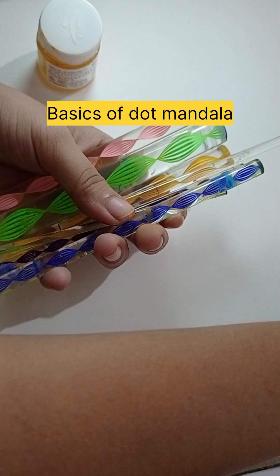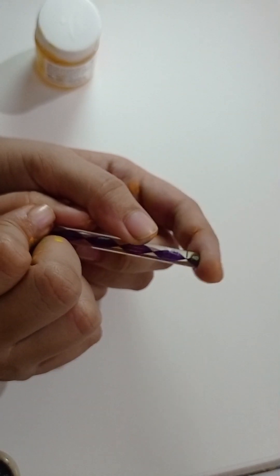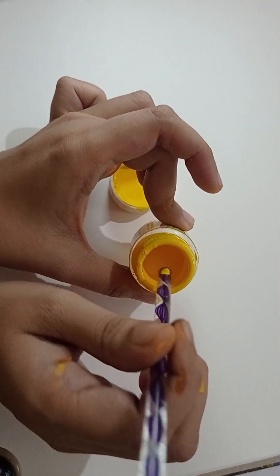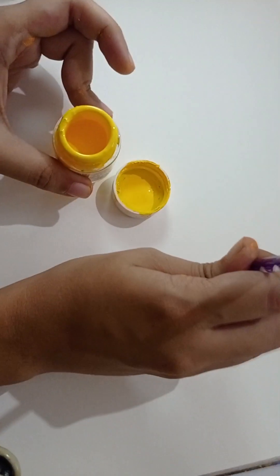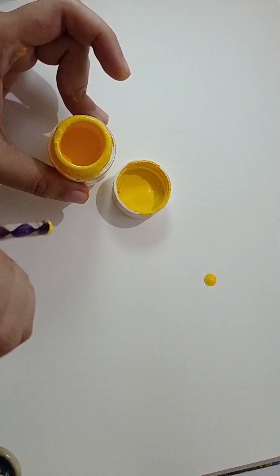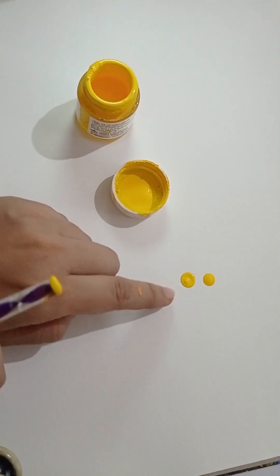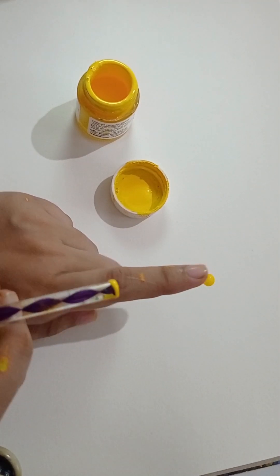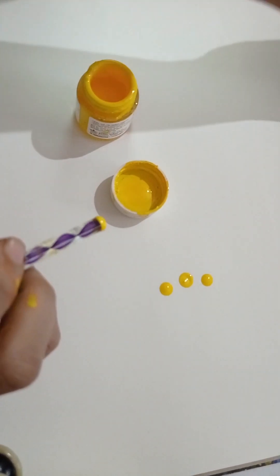For dot mandala you need these types of tools — the rod ones and the nail art ones. When you use this flat surface tool, you will not dip the whole tool; just dip a little bit. You just gently touch the paper and leave it. Never press it — you will get an uneven surface and that doesn't look good at all.